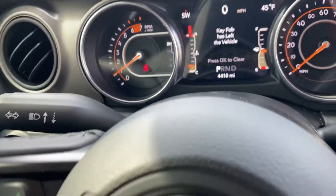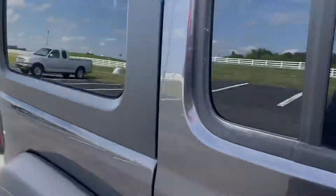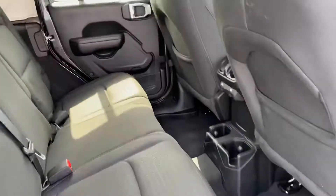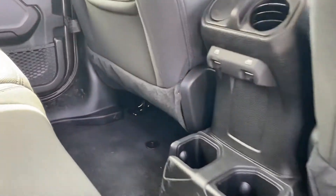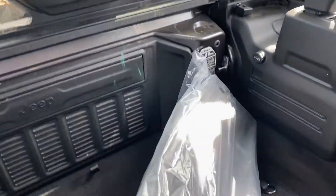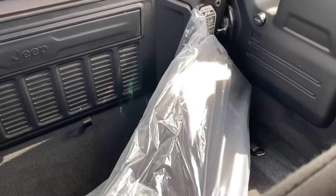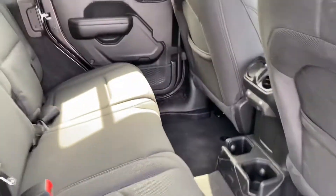Just to show you real quick — back seat cup holders, additional air. And then of course you've got the back cargo area. The mats are still sealed up, so that's this Jeep Wrangler. Thanks.